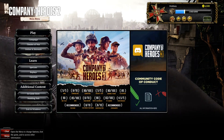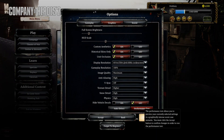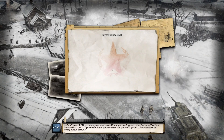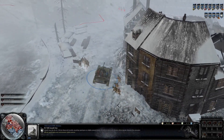Now I will run the Company of Heroes benchmark.